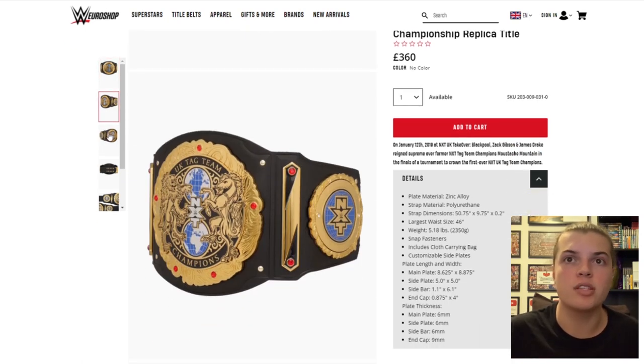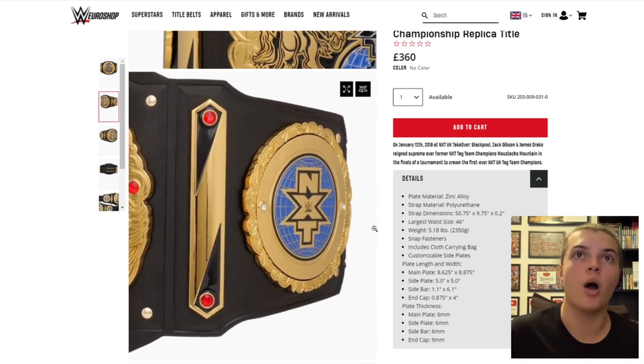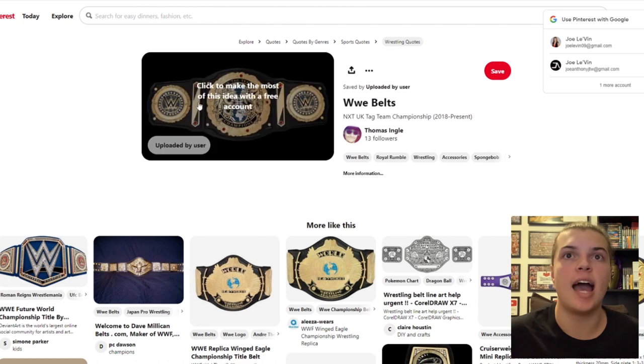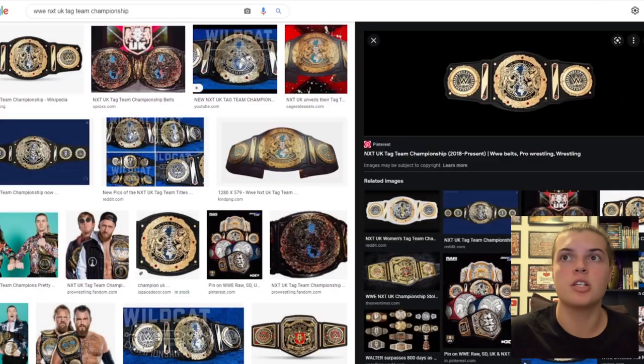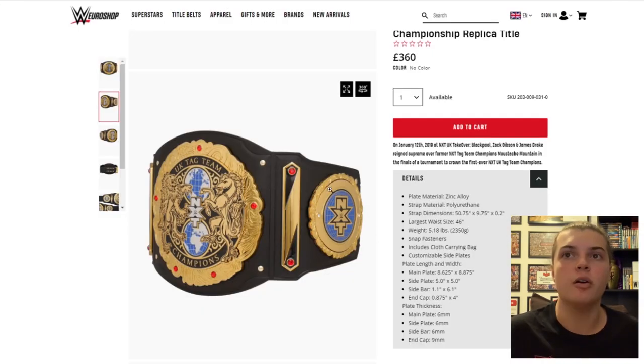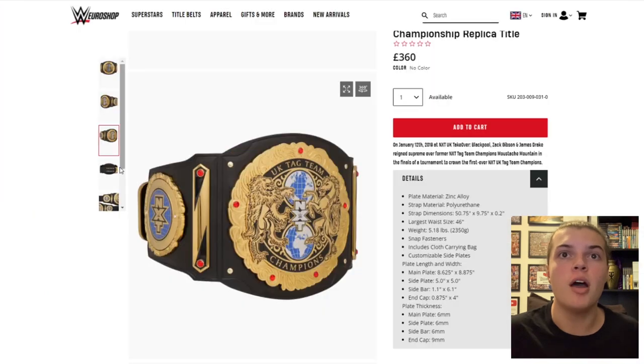One thing I've noticed on the replica is that it actually has NXT side plates, whereas the original actually had the WWE replaceable side plates. So the one on WWE Shop has the standard NXT ones. It also doesn't have the jewels around the actual main plate like most side plates — it just has straight up NXT and a globe, which is a bit unfortunate. I thought they would have kept the jewels on there, but there aren't really any of the square jewels that WWE normally use anywhere else on the belt — they've just got the circular ruby-style jewels.